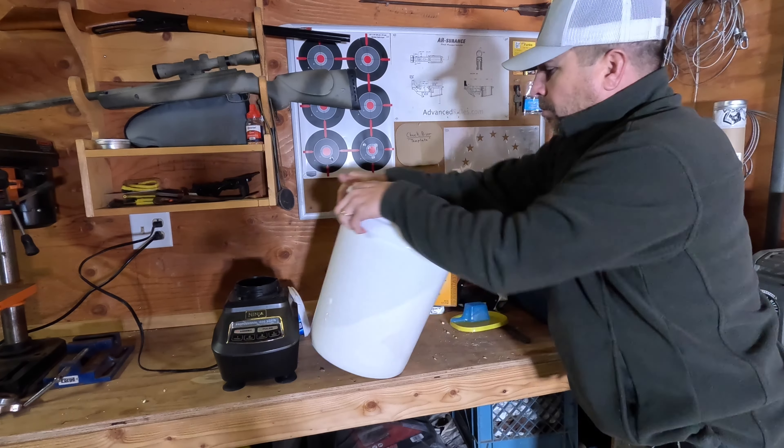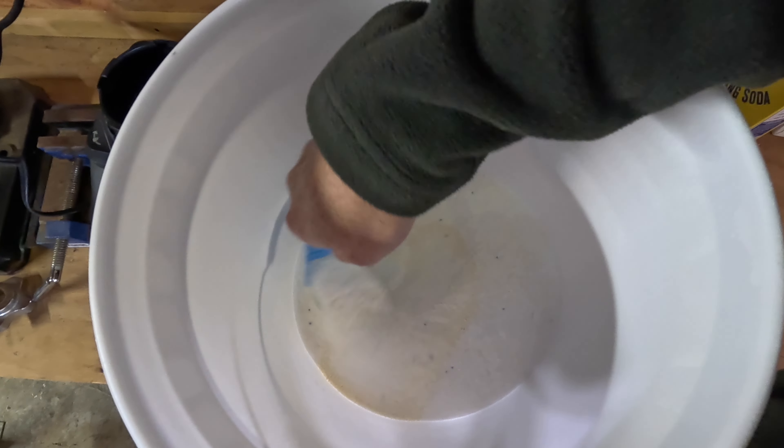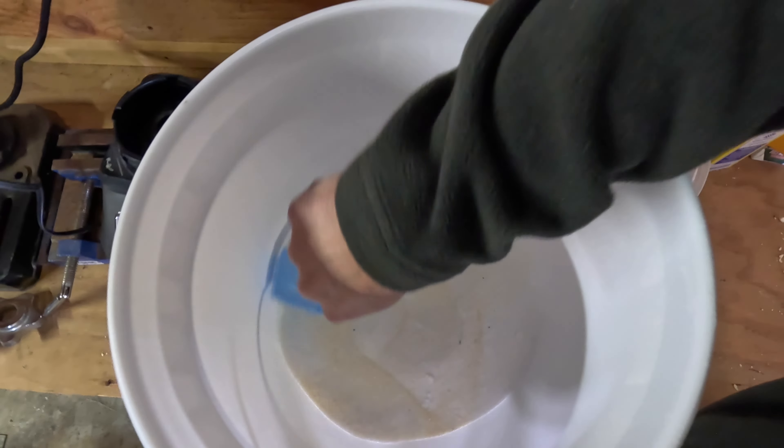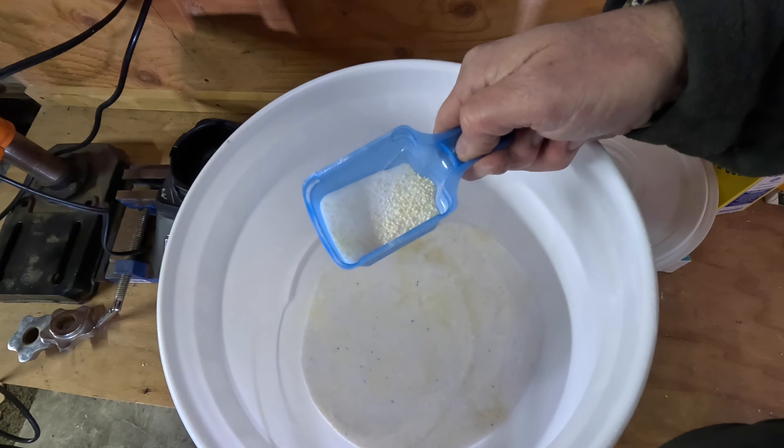Six and a half hours later — as you can see, it's all been properly and evenly mixed and it's ready to start washing clothes.